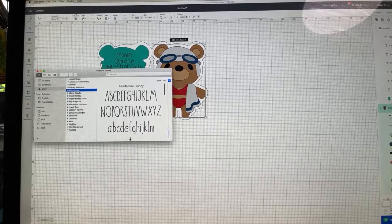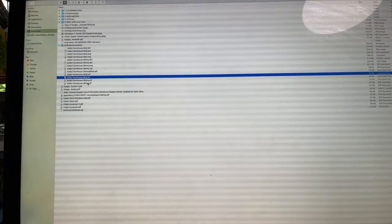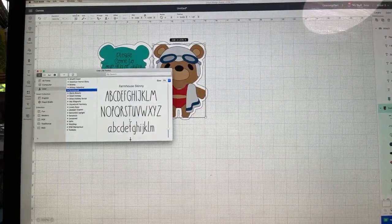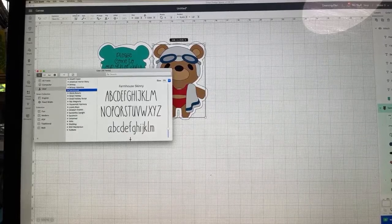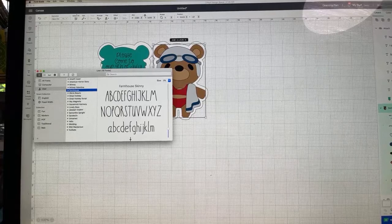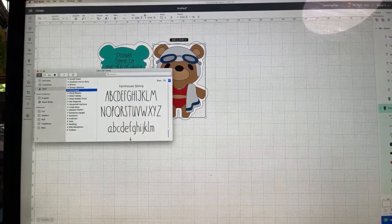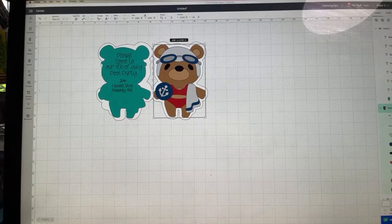A pop-up appears showing 'Farmhouse Bold' — I choose Install Font. Now this is installed on my computer. Here's a really important thing about fonts: fonts are different from images you upload into Design Space. They are system fonts. So if you're a font fiend and downloaded a bunch of fonts and then your computer dies and you get a new one, you have to purposefully go back and add those fonts — they're not part of the cloud.